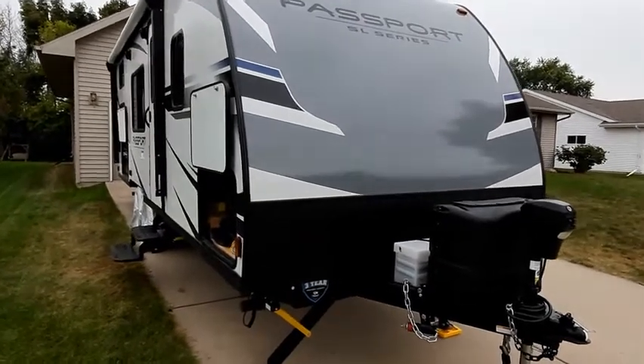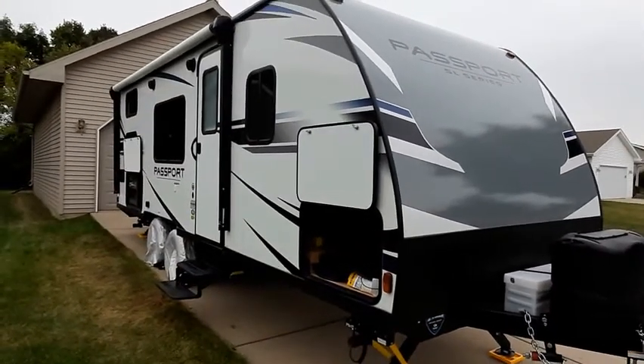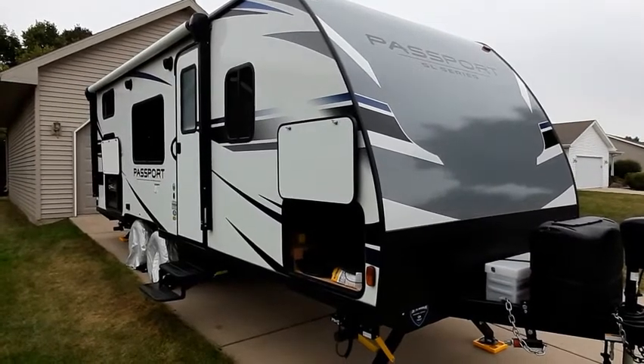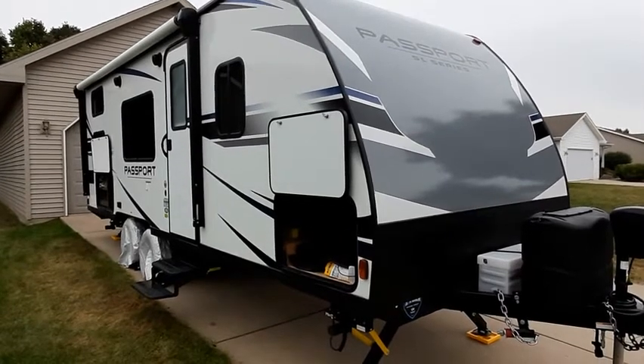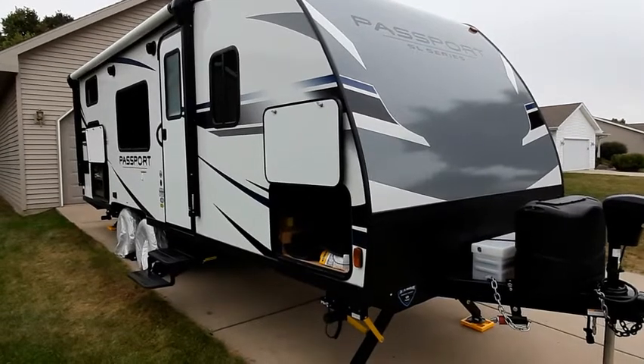We were attracted to this particular trailer because of the fact that it was a 25-foot trailer and it was lightweight. It is only about 4,400 pounds unloaded with the water tank full and the propane tanks on, so pretty reasonable weight to tow.